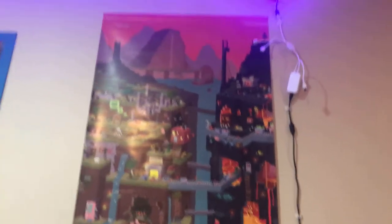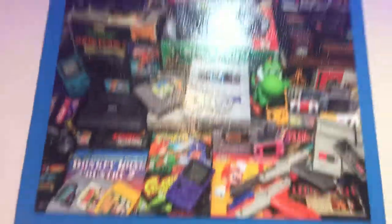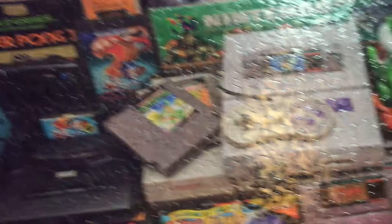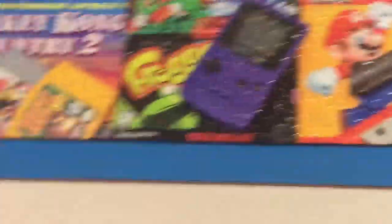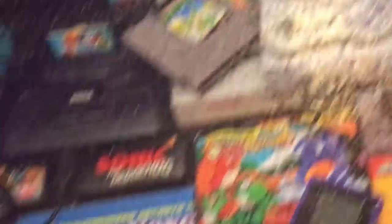This is a puzzle — not a poster, a puzzle — probably around five hundred pieces. It's Cuphead and Mugman and everything, it's pretty cool. Next, we have the Minecraft poster. And here is the best puzzle of all — this is like a thousand pieces, and it has Sonic 2, my favorite game.